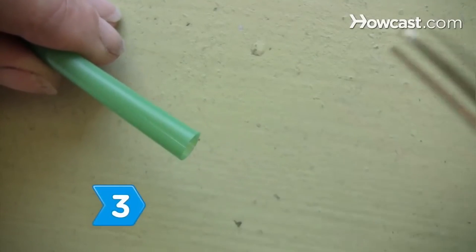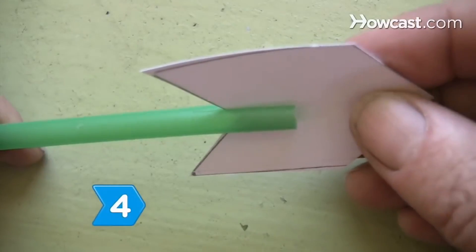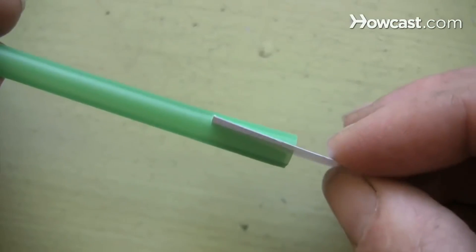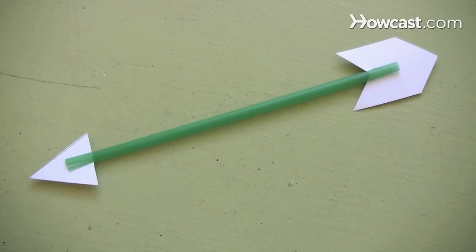Step 3. Make small slits at each end of the straw using scissors. Step 4. Place one of the poster board shapes into a slit at each end of the straw to create an arrow. This will later point to the direction the wind is blowing.